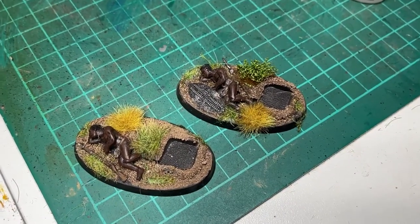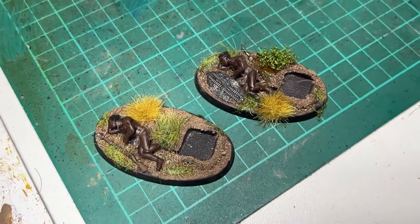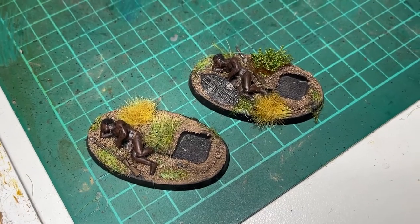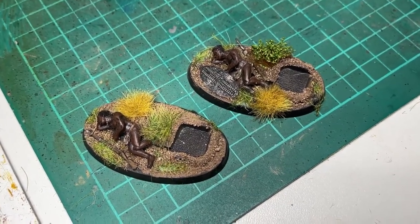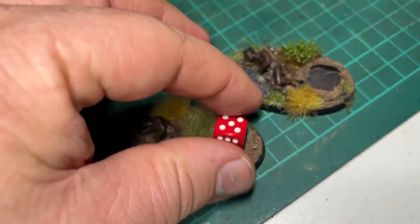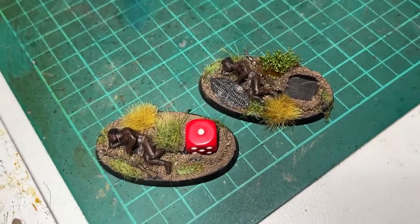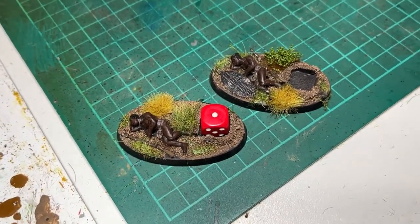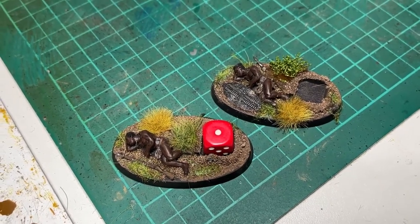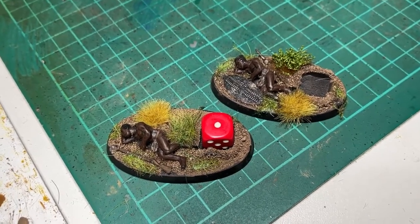And there we have it — all done, with the basing done in the same way as my usual basing: ground mix applied with PVA glue, a couple of tufts, and then selected bits of static grass. Here we go, just to demonstrate — a little dice holder square to indicate the casualties. I'm quite pleased with those. A rough and ready guide; you don't have to do it that way — some people prefer individual dead body markers — but I thought it does the job. Hope it's helped you out.